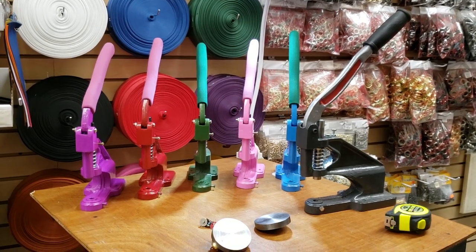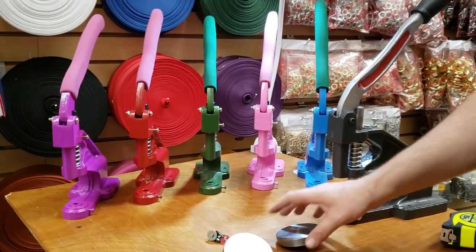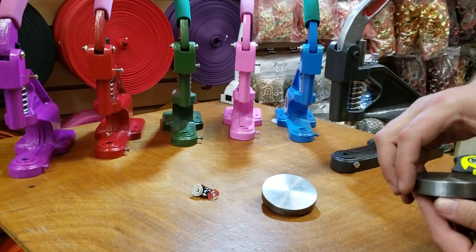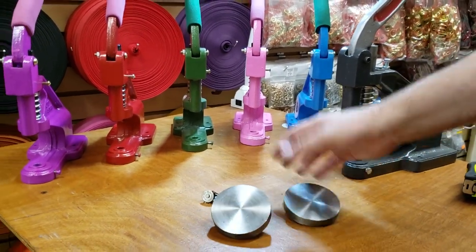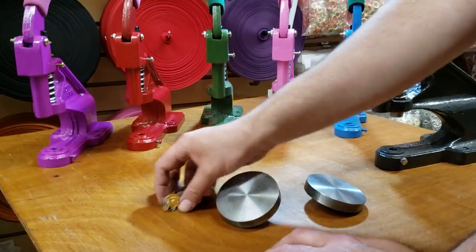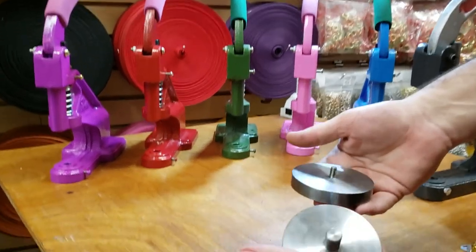Hello everybody, this is David from goldstartool.com. I got many phone calls regarding this press plate that we recently received, and people wanted to know how to install them on the press machine. It's very simple — this goes on all types of press machines that we have.